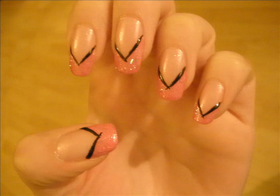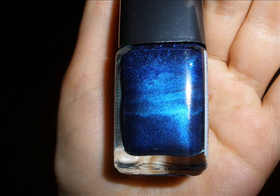Then I thought that the next day I was going out and I was wearing a dark blue top with pink roses on it. So I changed my mind and instead of black I started using this dark blue. Basically you can use any colors you like.